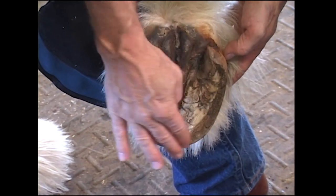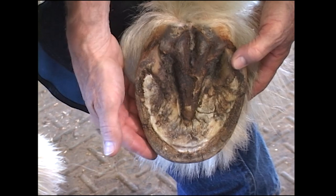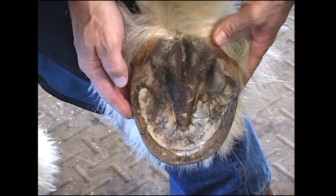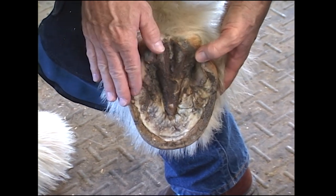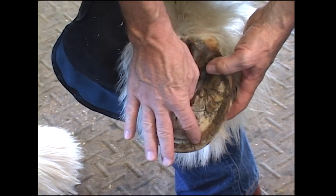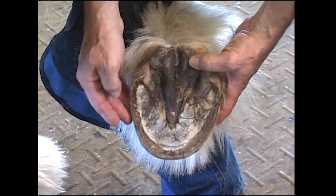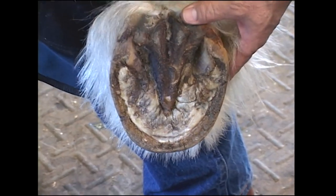He wears hard on the outside lateral toe quarter. That's where he's breaking over on this hoof. He'll have a little flaring medially. That'll push out a little more, so when we're trimming, we need to bring this heel back just a little bit, and then make sure if we put ease of breakover, we're going to do it at the lateral toe quarter where the horse breaks over. When trimming, we're going to get a uniform wall thickness — this tends to be thicker here because it's less worn.